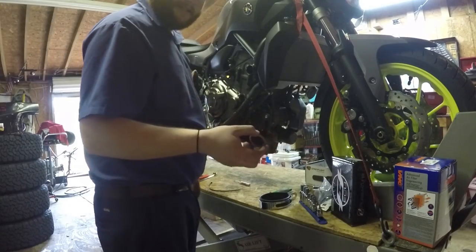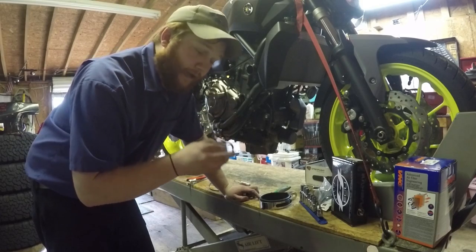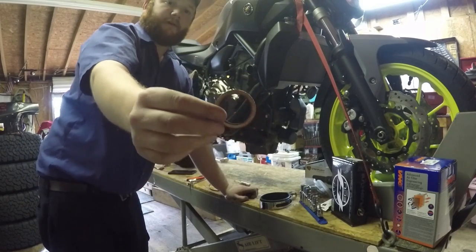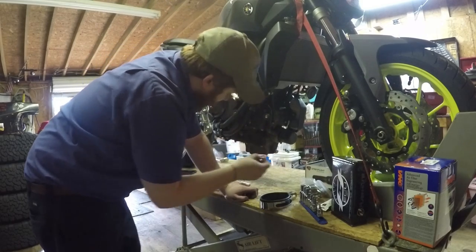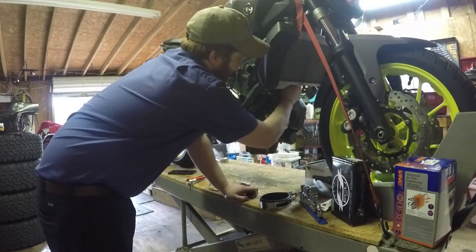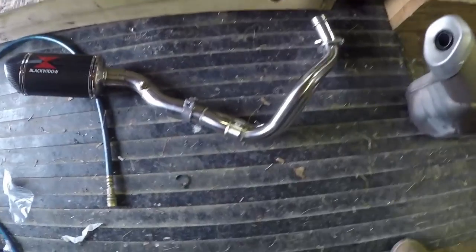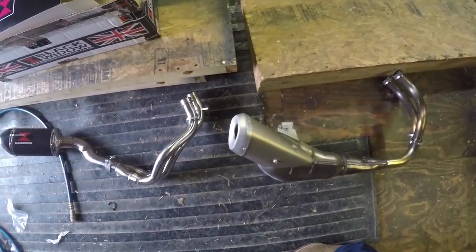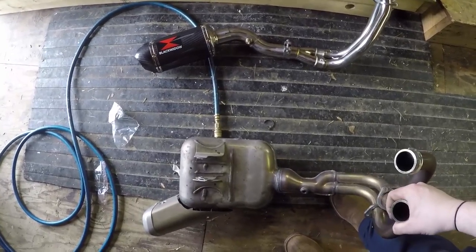If you want to reuse your exhaust gaskets — which are $16, I don't know why you would — right here is when you need to check where they're at and keep track of them. They're just little copper washers. One fell out when I took the exhaust pipe loose, and one is still in the cylinder head. It just pulls right out, literally that easy. Here's a rough look at the size difference between the two — you can imagine that's going to be some weight savings.